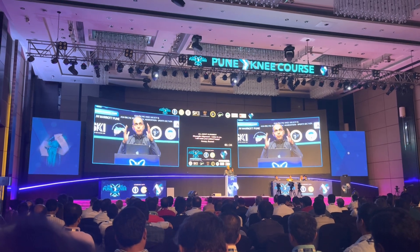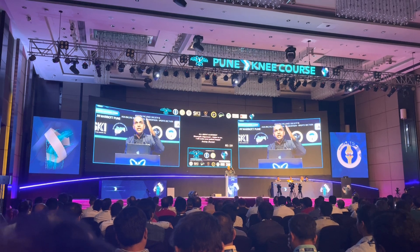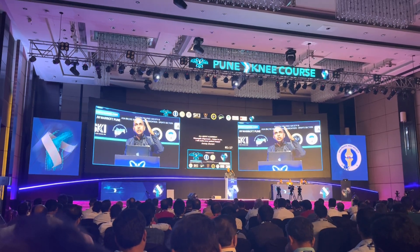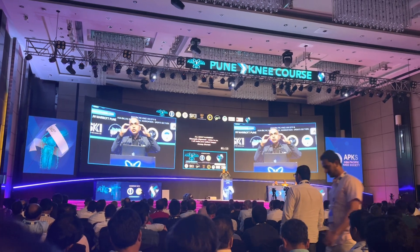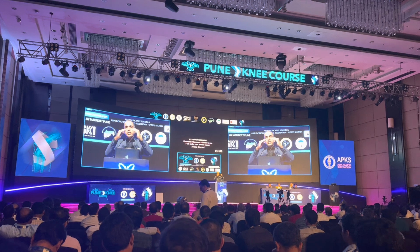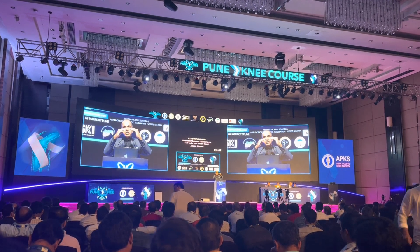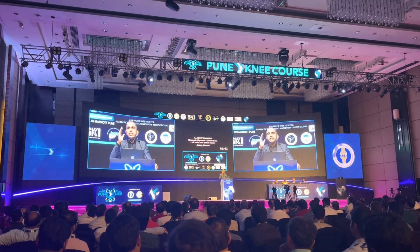Let me sum up the five fundamentals again: respect the cartilage loss on the distal femur side and cut 6 millimeters from the lost cartilage; rotate 0 degrees considering the loss of posterior-medial cartilage; centralize the femur; cut your tibia at 2-3 degrees of varus; and eliminate or minimize soft tissue releases.